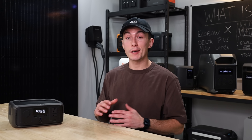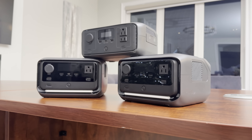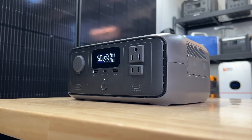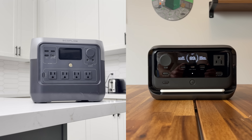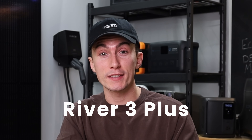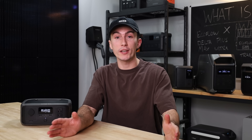Working our way further down the lineup, we have the River lineup. These are generally small, compact power stations that offer 120 volts with small inverters and small batteries. This lineup includes the River 2 and the River 3, both of which break down into more products with similar derivative naming conventions. But it doesn't really matter here at all, because if you're wondering what is the best River to buy, the answer is a Delta.